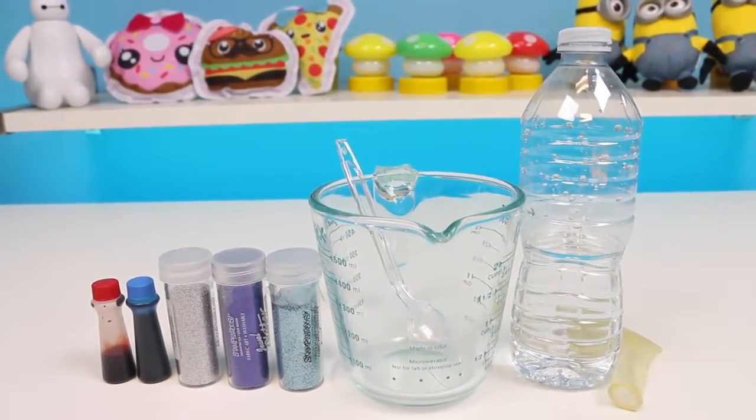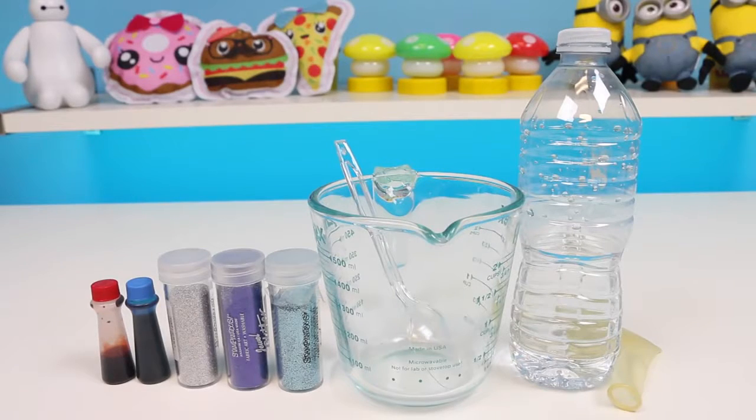Rarity was my inspiration for this stress ball, and it's really easy and fun, so if you want to follow along, here's what you're going to need.